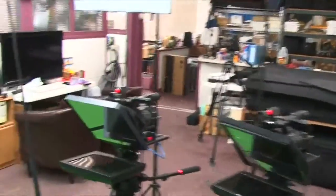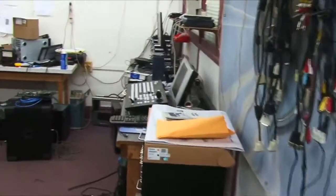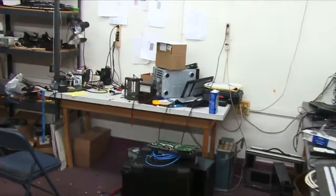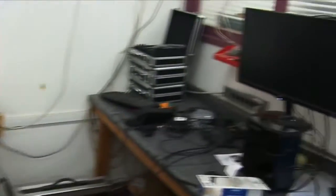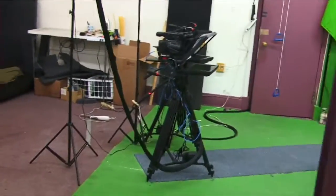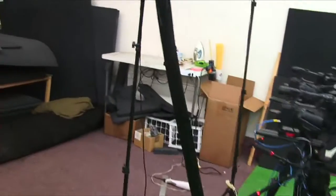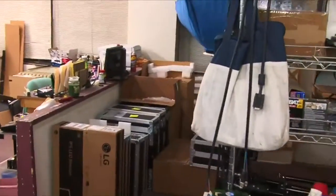Over here is my little working area where I do a lot of my service work — soldering and things like that. There's a TriCaster Mini sitting there just for grins. But as you can see, I can move around the shop with the Spark wireless connection with a fair amount of reliability.